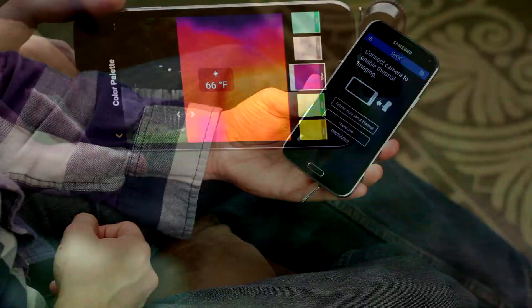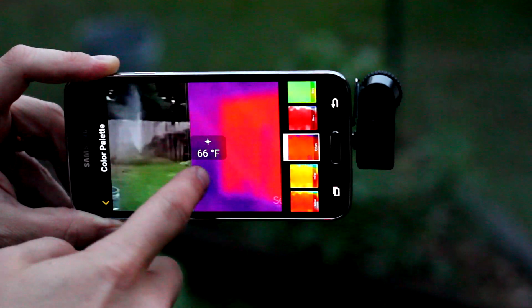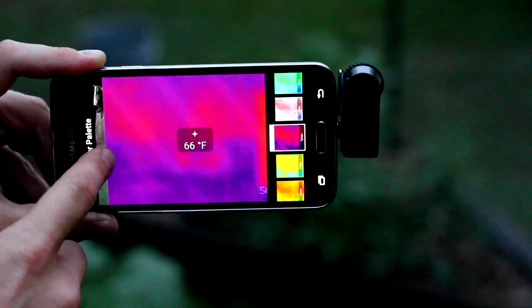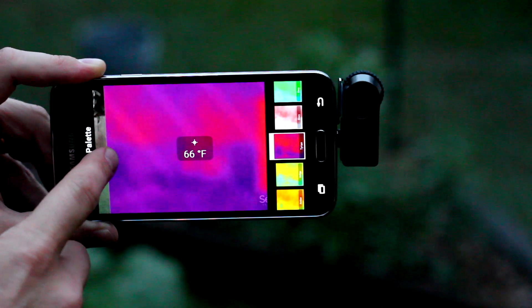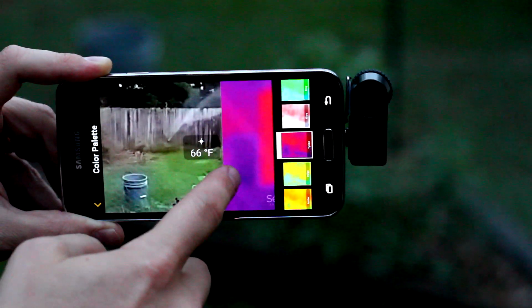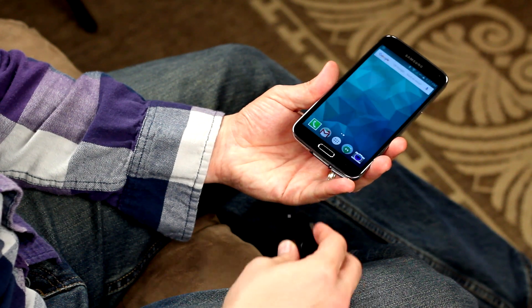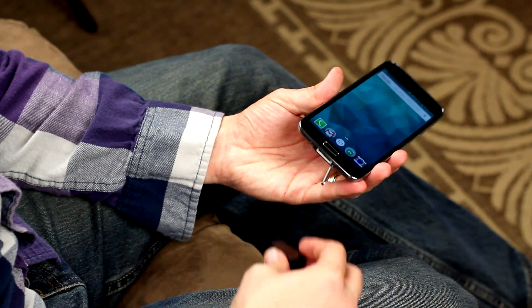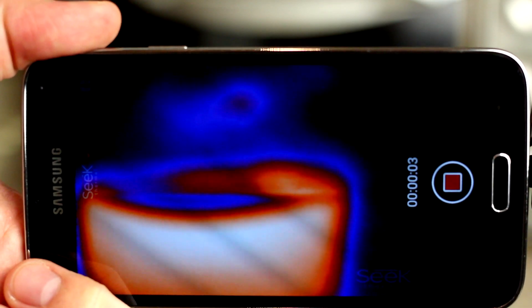It doesn't matter if it's night or day — since this is a thermal camera, it's going to work equally well in both settings. The micro USB port on the unit cannot be moved, which is unfortunate, since it requires a phone where the flat part of the micro USB cable only faces the back. That means certain phones won't work exactly that well with this, given that the camera could end up facing towards you or off to the side. There are adapters available, but that'll change the compatibility of the unit, which we'll get to a little bit later.